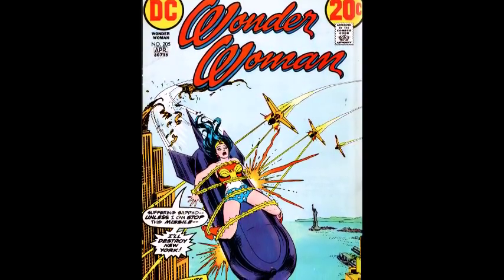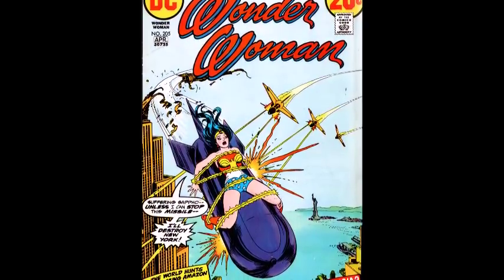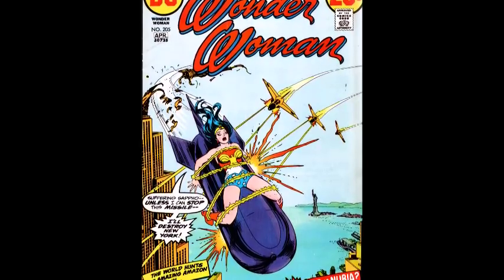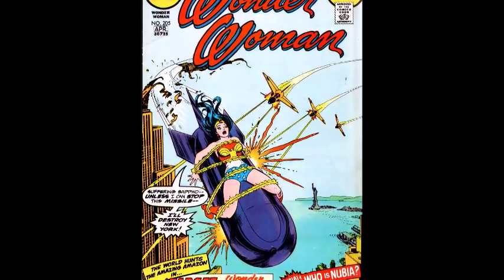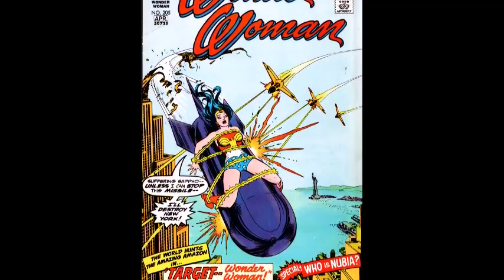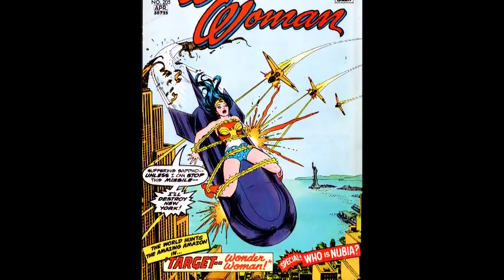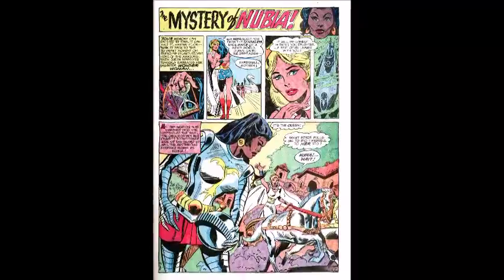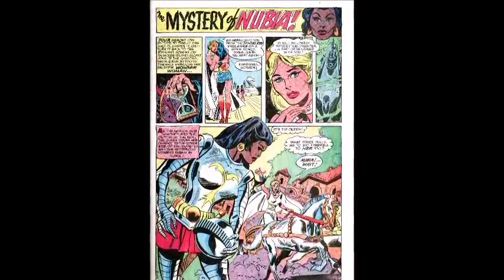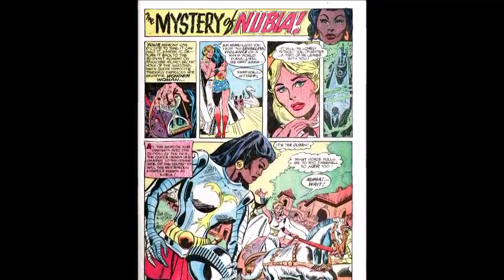Issue 204 was Nubia's first appearance, but she showed up at the end. There wasn't a lot about her — she basically fought Wonder Woman, it was an action scene, and we didn't get much knowledge about her. There was a lot of mystery around her, which is cool. I'm going to include and kind of rush through a chapter at the end of 205. This chapter starts basically at the end of the Themyscira scene in 204, where we see Hippolyta saying goodbye to Wonder Woman, and then she's driven to go see Nubia and say goodbye as well.